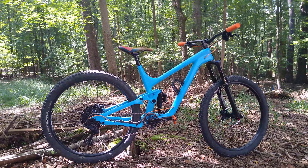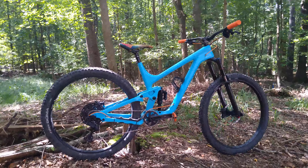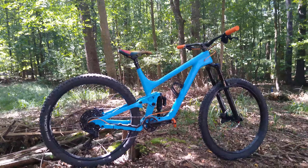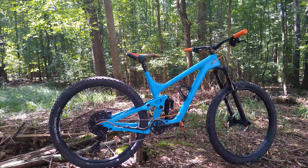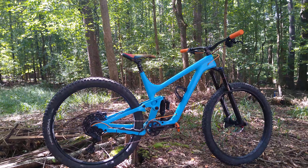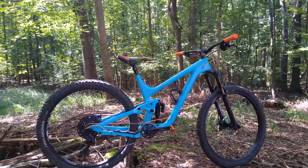Hey guys, I'm making this video to put some info out there on this beautiful frame I ordered from icancycling.com. There's not a lot of info out there for those of you considering purchasing a frame like this one, so I thought I'd make this video to share the things I wish I would have known prior to ordering. The frame itself is a full carbon frame that includes the swing arm.